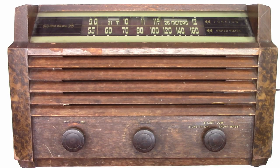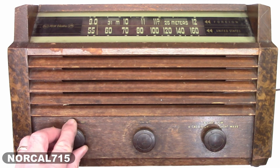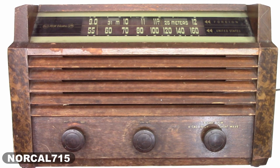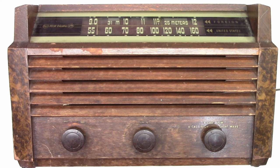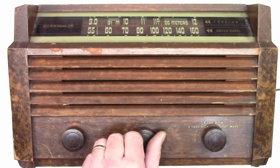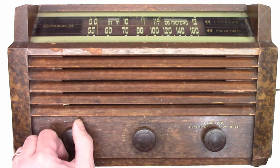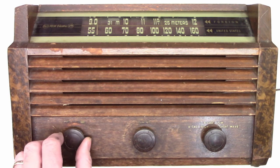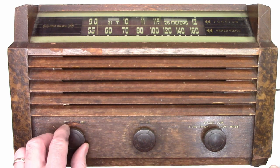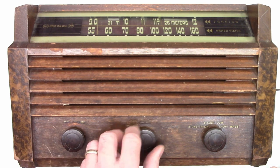Check out this vintage RCA AM radio that a customer dropped off to me. Let's go ahead and plug it in, power it on, wait a few seconds, and see if we get sound. Oh, I hear something. That volume control is in need of some Deoxit. But look at this — tuning, absolutely nothing.